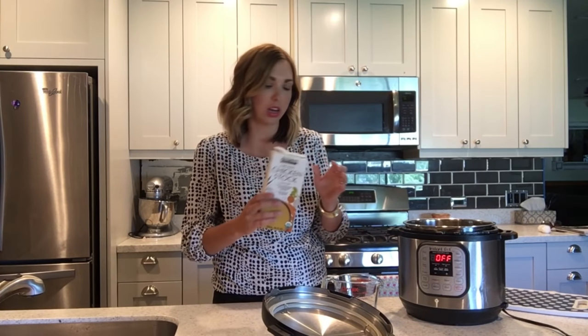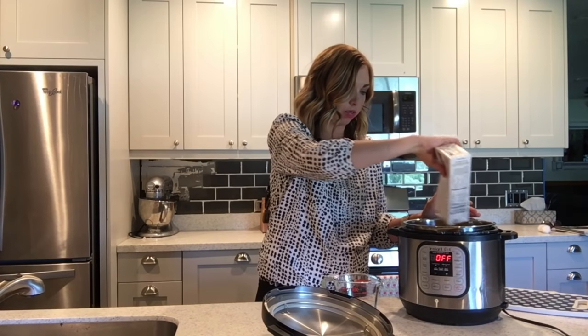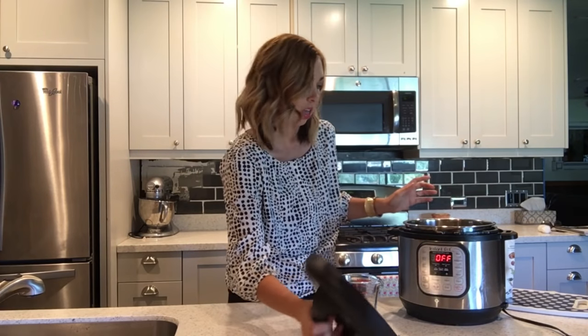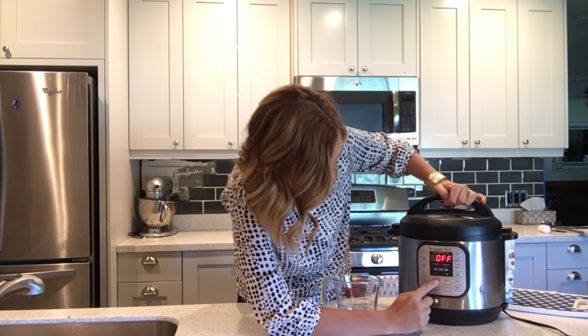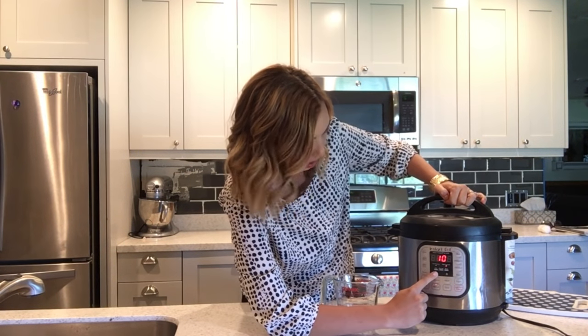I always like to put just a little bit of chicken stock in it — I think it adds to the depth of the flavor. I do about a half a cup, so your total liquid is about two cups. Put the lid on and do manual for five minutes, and after five minutes you will release the pressure.